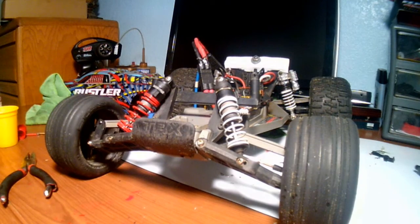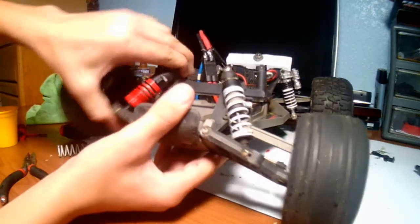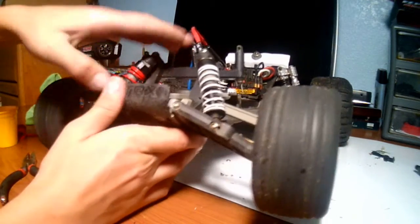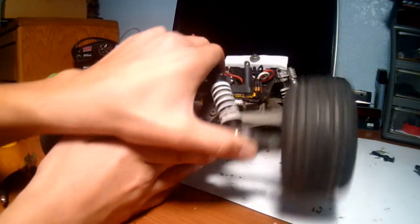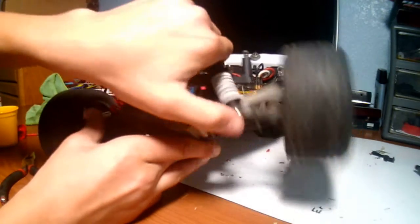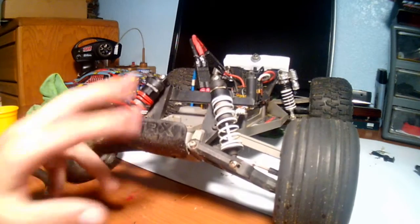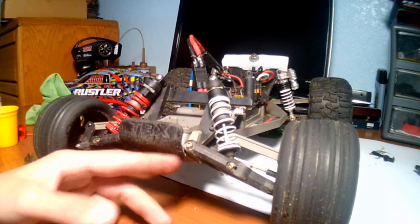Thanks for watching. Here's a comparison from my old shock to my new shock. This one doesn't make any noise and it's stiff, whereas you can hear that noise on the old one and it's too soft. Thanks for watching guys, see you next time.